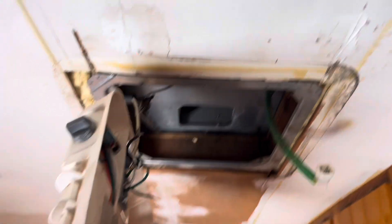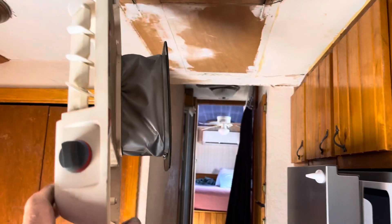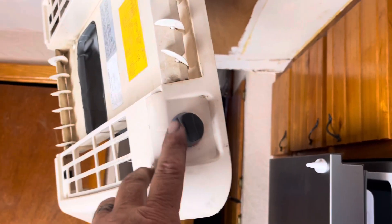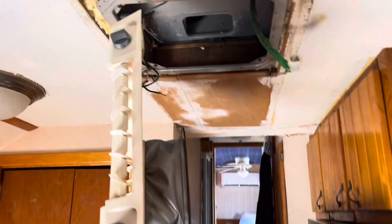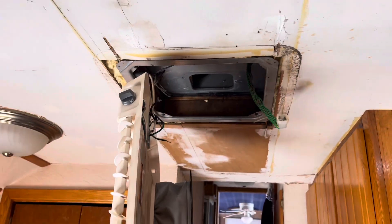I started pulling down the inside unit already. This is kind of like an all-in-one package type unit, typical for an RV. I don't think this is the original one — if you look over there in the wall, there is a thermostat unit, but yet this unit has got the thermostat built into it. That wall unit has never controlled this in the time that I have owned Goliath. Anyway, we're going to get this ripped out and then there's going to be a big hole in the roof we've got to come up with a solution for.